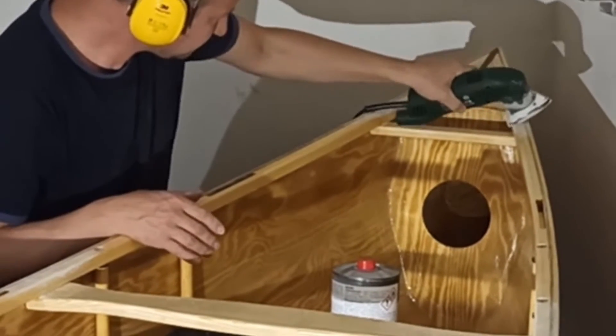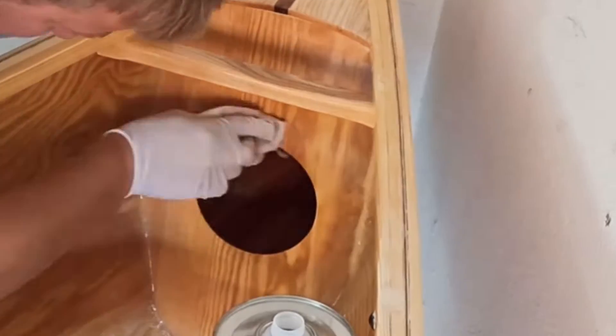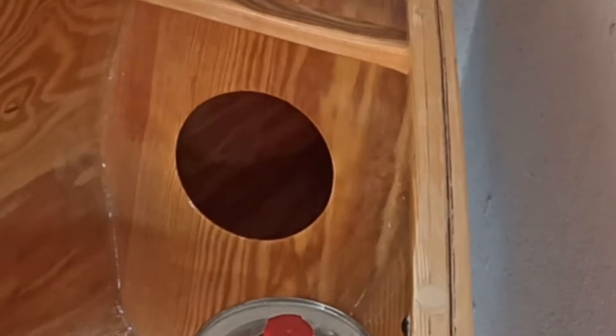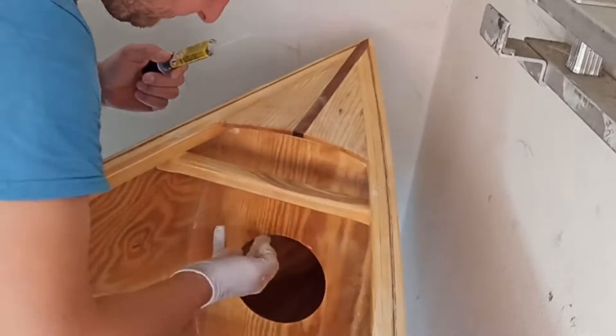After everything was sanded again I glued the inspection covers in place. First all surfaces were cleaned with acetone and the end grain of the plywood was protected from moisture with epoxy. Finally the covers were glued with Cicaflex.